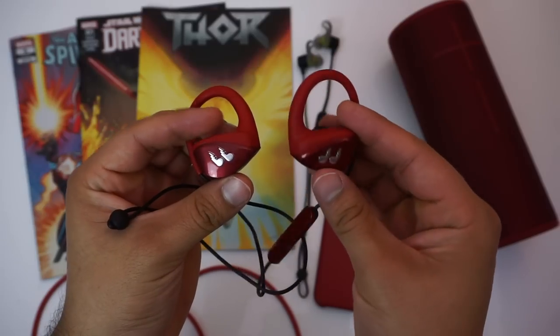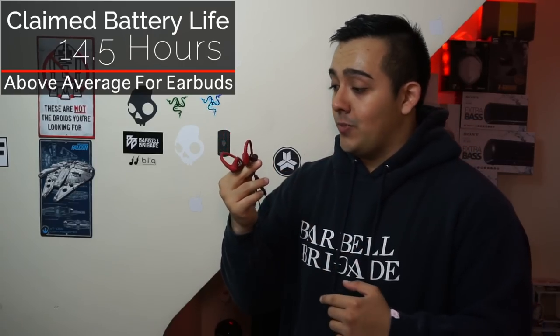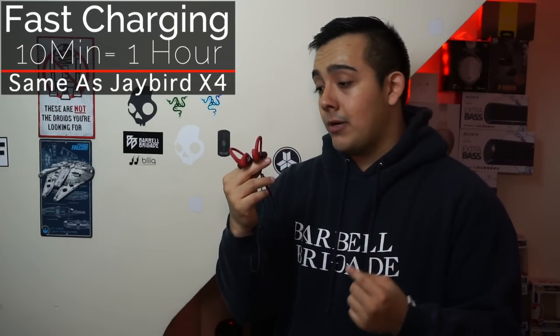Another thing I really like about the Hummingbirds is their battery life. They have an advertised battery life of 14.5 hours, and I can go 5 full workouts between charges — which is a lot for wireless earbuds like these, since the Powerbeats 3 are good for about 4 workouts. They also have fast charging: plug them in for 10 minutes from a dead battery and you'll get 1 hour of playback time.